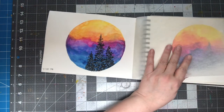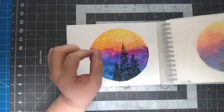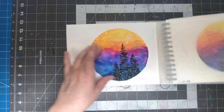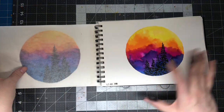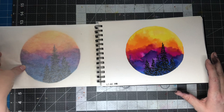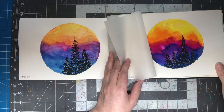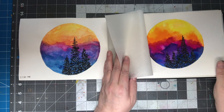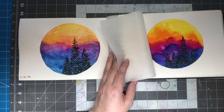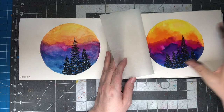I think I did the same picture twice. I did this one with pan watercolors and then I did it with liquid watercolors, and the difference in the color is obvious. I don't know if you can see them both. This is why I like liquid watercolors — because it's just so vibrant. There's nothing wrong with this, but it's muted, and I really love the bright colors.